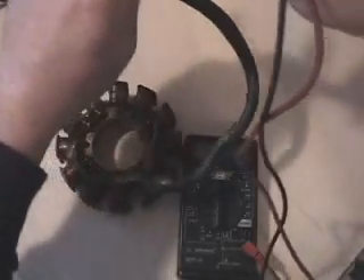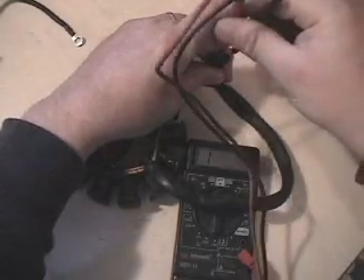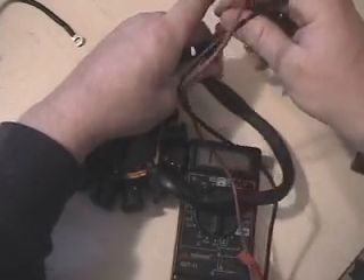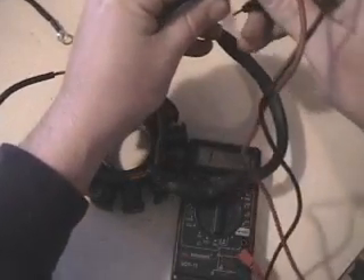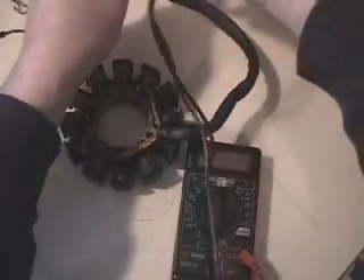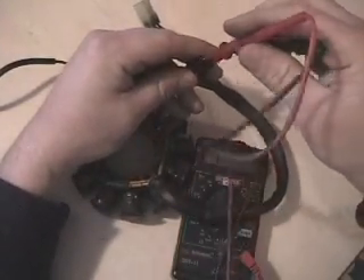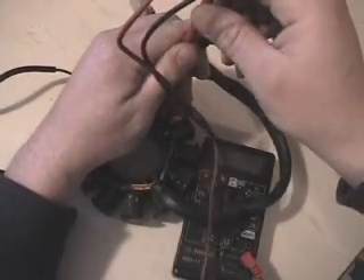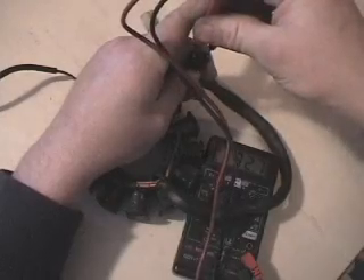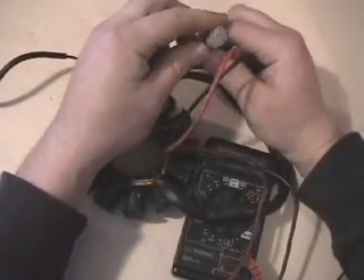These readings are just going to be 16, 16, and then in series 32. Our center to our left: 16.5 ohms. Our center to the far right: 16.5 ohms. And then from all the way on the left to all the way on the right — that's our two ignition coils in series — 32.7 ohms. So we know those checked okay.